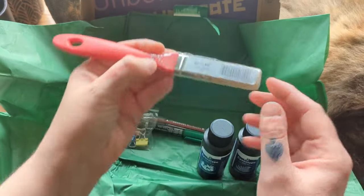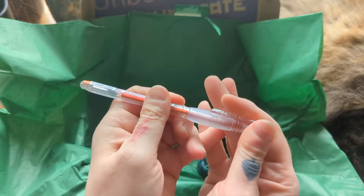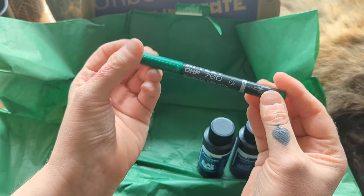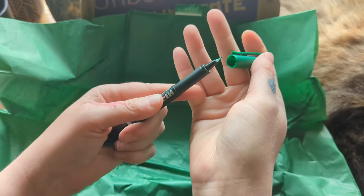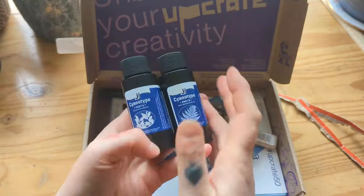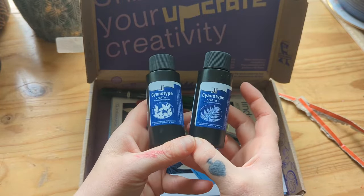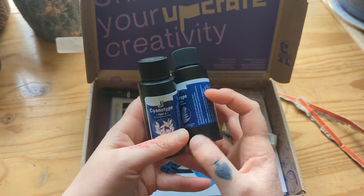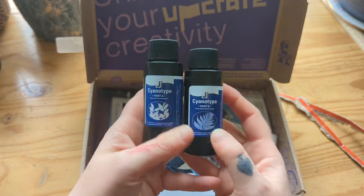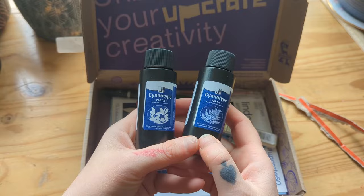We've got the solutions, a brush, a gel pen — Current Deco gel — a waterproof marker fineliner in green, and some little bulldog clips. Just if you don't know, cyanotype is a camera-less photography technique and you only need water to develop it. It uses UV light to develop the images — it's really cool. If you've never heard about it or played with it, I'm really excited to show you this because they look really cool.